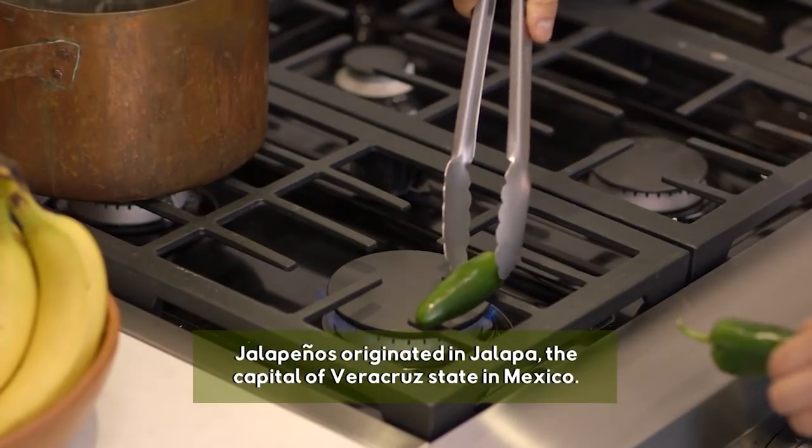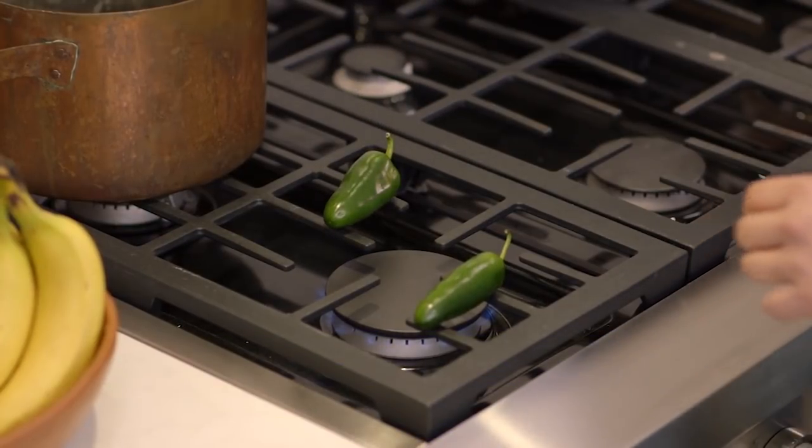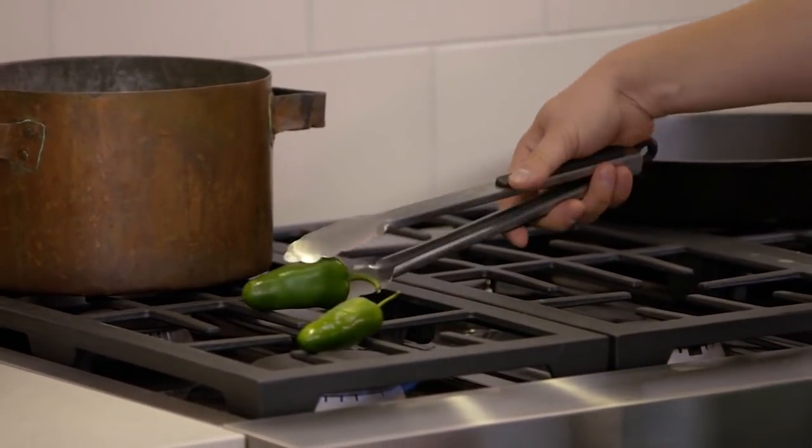The next thing we really need to do is add some heat. I'm going to do one jalapeño per potato. I want to blister the skin on the outside, make it a little bit more soft instead of having a raw jalapeño. This is going to take about four minutes, and every 30 seconds or so you just want to rotate them so it gets completely blistered and dark on the outside.